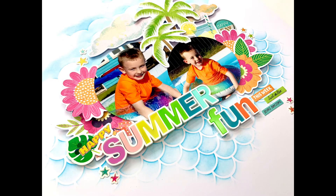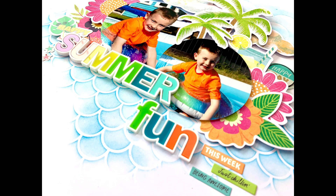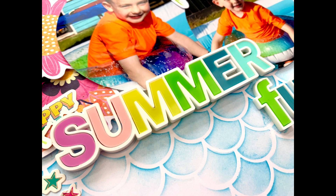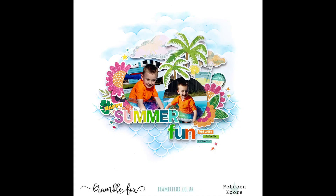That is me finished, so thank you very much for joining me. I hope you've enjoyed this layout and it gives you some inspiration. I love these new title pieces in the Fox Box with those blocky letters - they're fantastic and a great way to bring lots of different colours to the page, so it's well worth getting the Fox Box this month. In the description box below I will leave a link to the Fox Box sign-up page, also to the Bramble Fox website and our Bramble Fox Friends Facebook group - lots going on over there with weekly lives every Monday, the monthly challenge, and loads of inspiration shared by the DT and members. Thanks again for joining me and I'll see you next time.